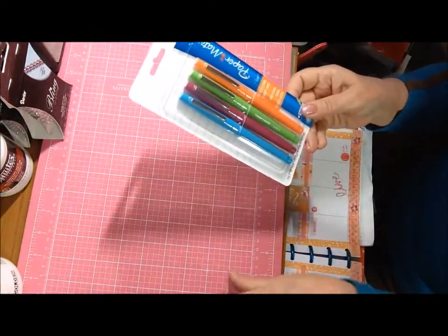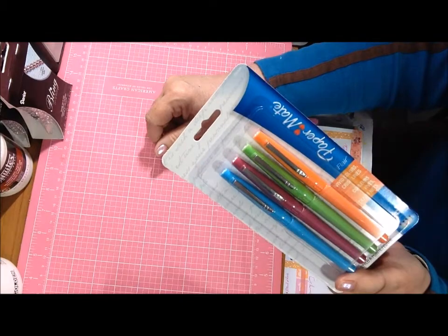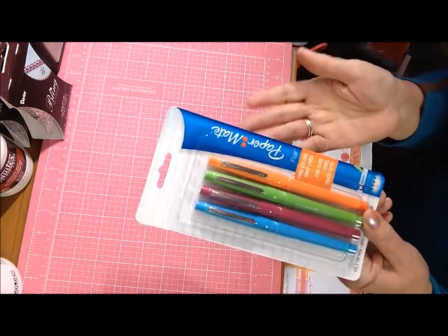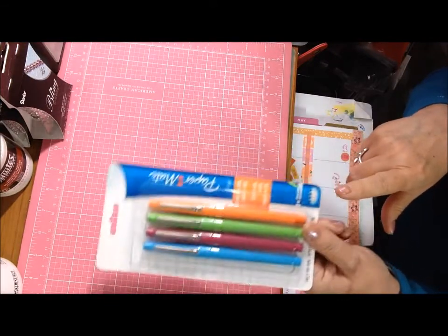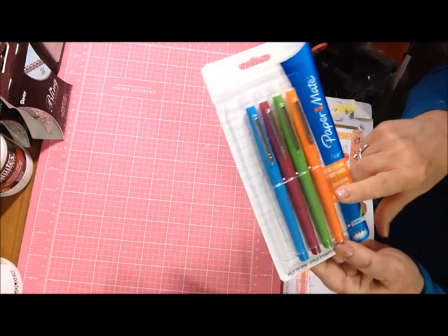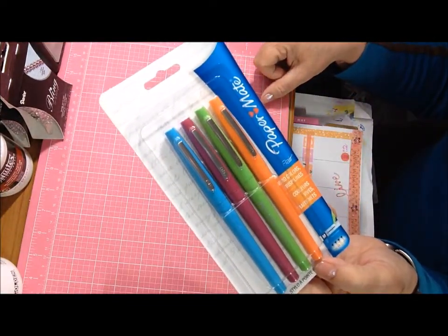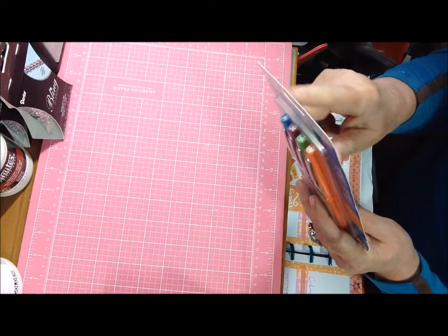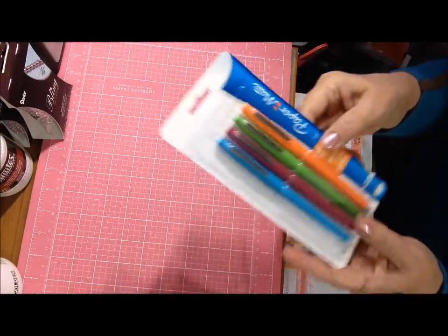I bought Paper Mate Flare pens. The larger packs were really expensive so I only got this one pack, regularly $7.99 and I got it for about $7.34. It has most of the colors I'll use in my planner — orange, green, blue, and a raspberry pinky-purple. I wanted to try them because someone said they're her favorite in her planner since they don't bleed through the paper. She also used a Happy Planner, so I really wanted to try these since most of my other markers bleed through.